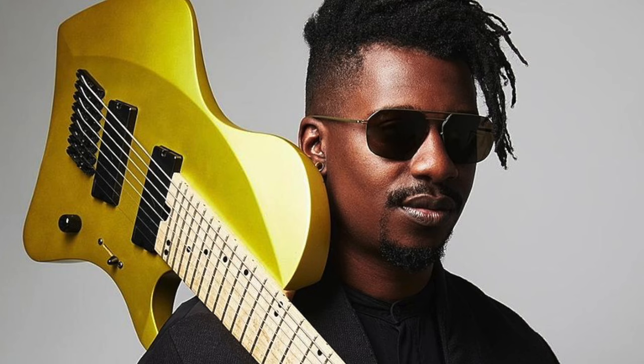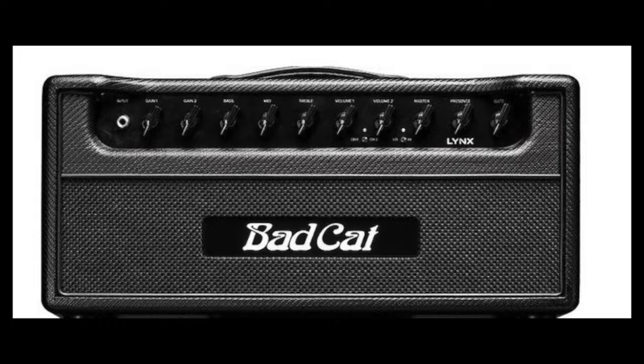Compare this to Tosin Abasi — I just did a video on that a few days ago — where Tosin says he left digital modeling to go with the Bad Cat amps. That's because he felt there was more clarity and definition in his playing using the Bad Cat tube amps and speaker cabinets. From what I understand, Bad Cat makes some really, really good stuff.